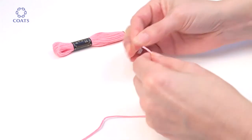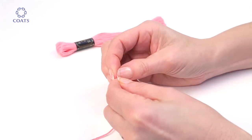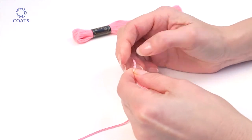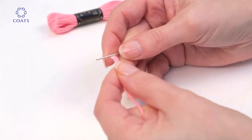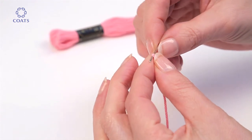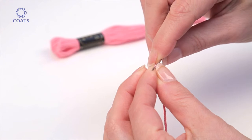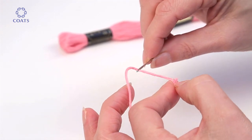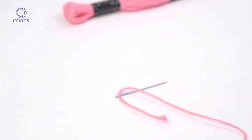Slightly untwist the thread at the end to flatten it. Fold the flattened thread over the needle, then slide it off the needle while squeezing it between thumb and finger. Carefully thread the folded end through the eye of the needle and pull through. This method also works with tapisserie wool.